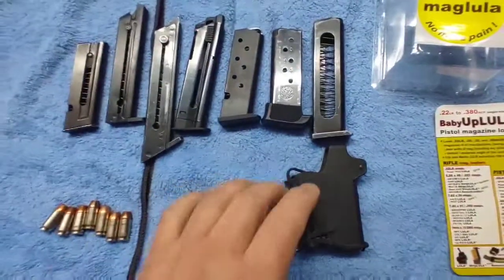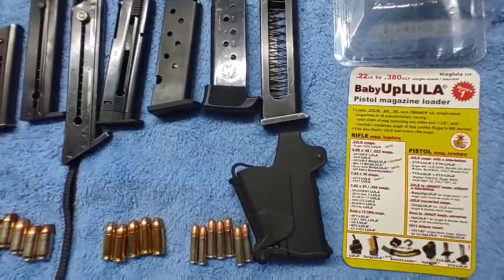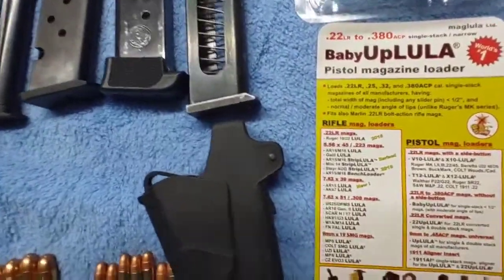Welcome back to the channel. I found another UpLula loader today and had to pick it up. I don't have all of them by any means, but this one looked pretty cool. It is a Baby UpLula, 22 to 380.